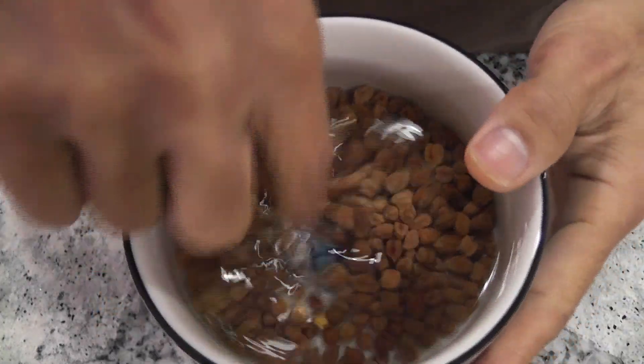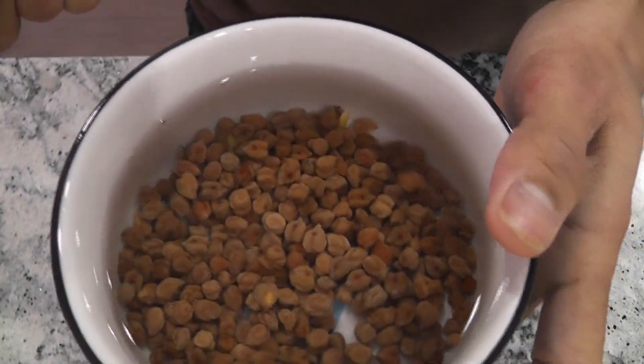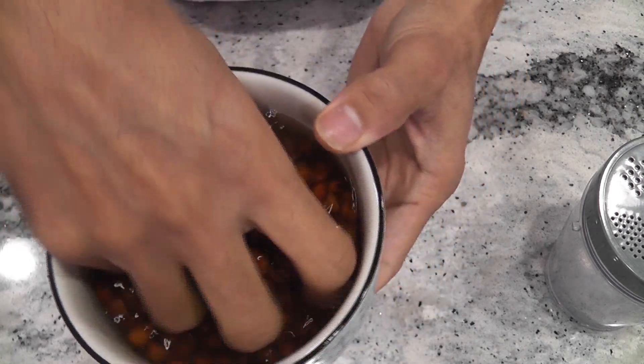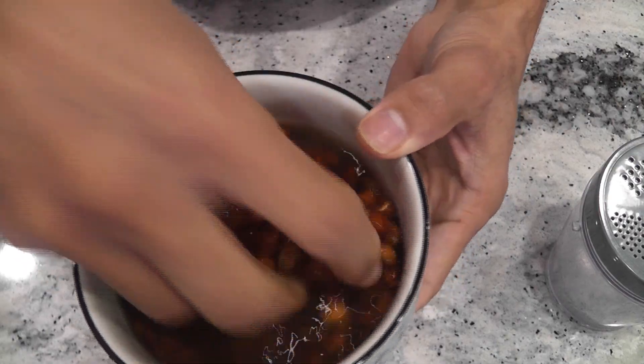Preparing the chickpea sprouts is very easy. First I will soak the seeds for 24 hours. The seeds have been soaking for 24 hours. I will dump the water and rinse the seeds thoroughly.